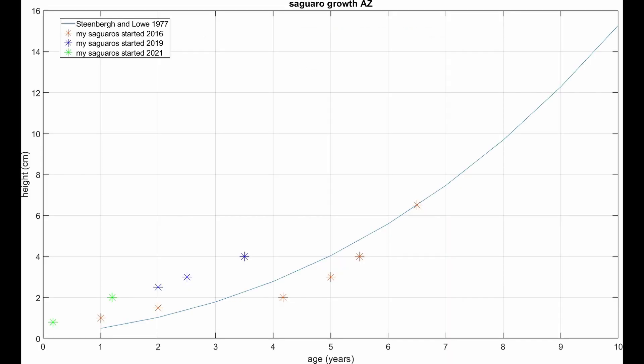In this paper, they printed an equation from Steenberg and Lowe, 1977, which expresses the height of a saguaro in centimeters versus its age in years — for saguaros growing naturally in the Sonoran Desert. This equation allows survey researchers to measure saguaro heights and estimate the approximate year each germinated. It also allows me to see how my seedling growth compares to naturally occurring saguaros in the Tucson area.